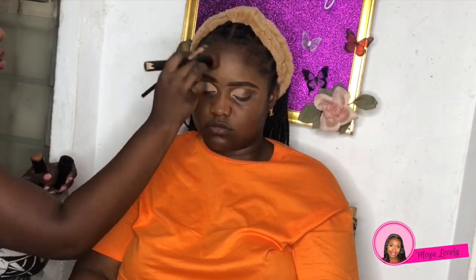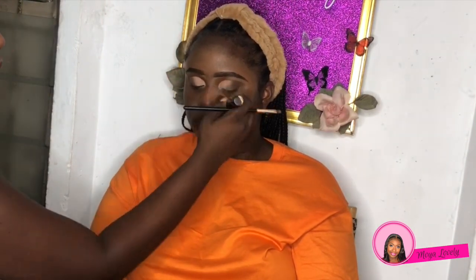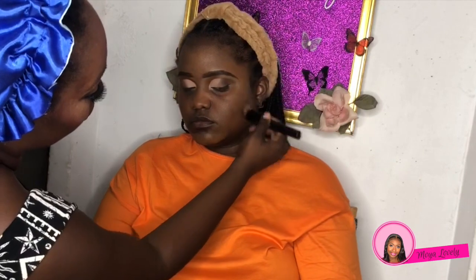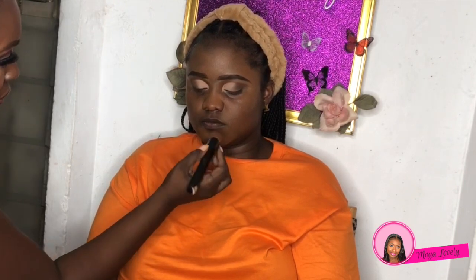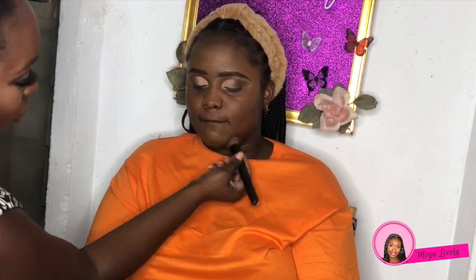Now I'm taking the Black Opal stick in Carib to contour, going over those areas on the outer portion of her face. I really like mixing this with certain foundations to give it a more skin-like feel, because being a cream formula it settles into the skin and looks more natural than a matte foundation.